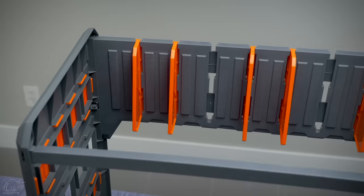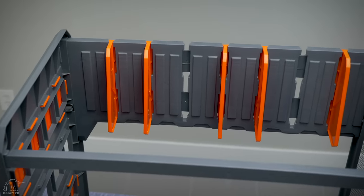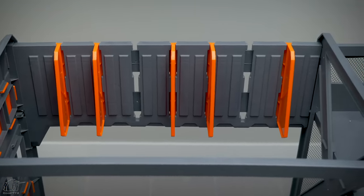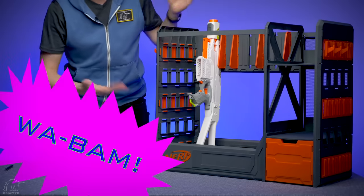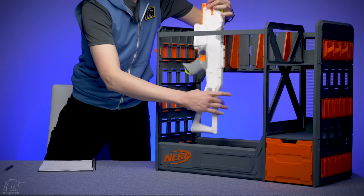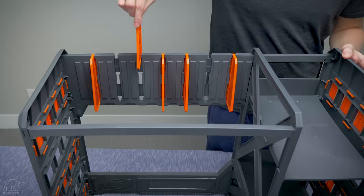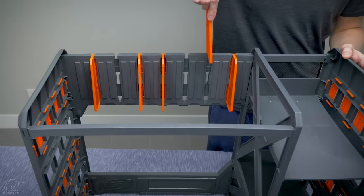Next is the main blaster rack area. This is kind of where I envision you put your primaries, or your larger blasters that don't really fit appropriately on the side. You can get your blaster and set it up. You can do muzzle down, muzzle up, mag well in or out — whatever works for your blasters. And the little orange panels will slide out fairly easily to make room for a larger, fatter blaster.